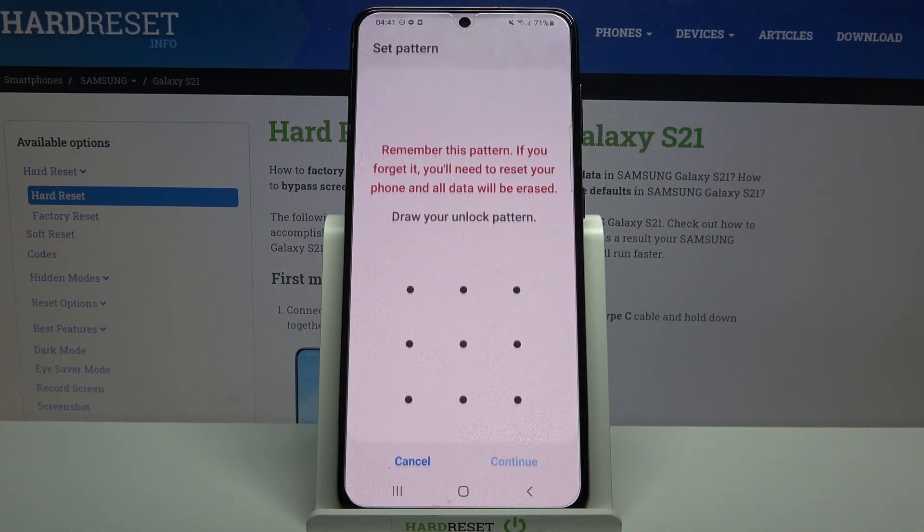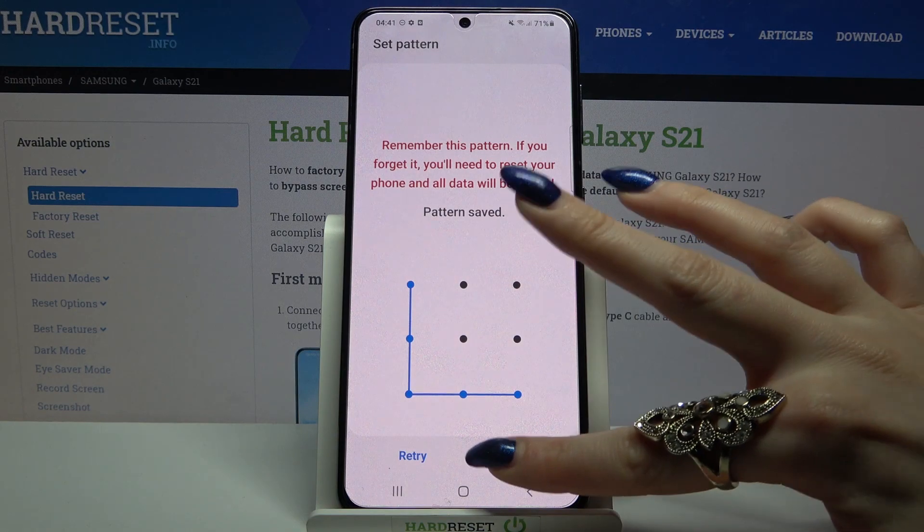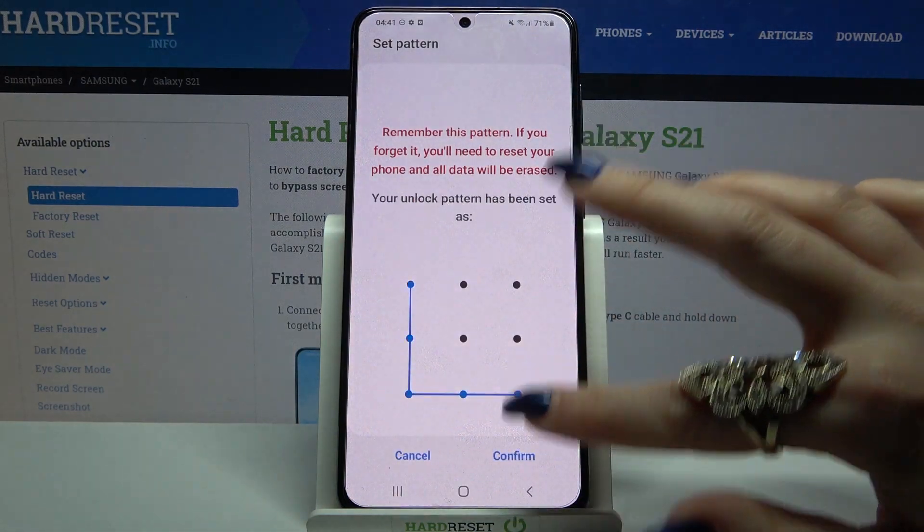I will go with pattern so I have to click on it, draw my pattern, click continue, draw it again and tap confirm.